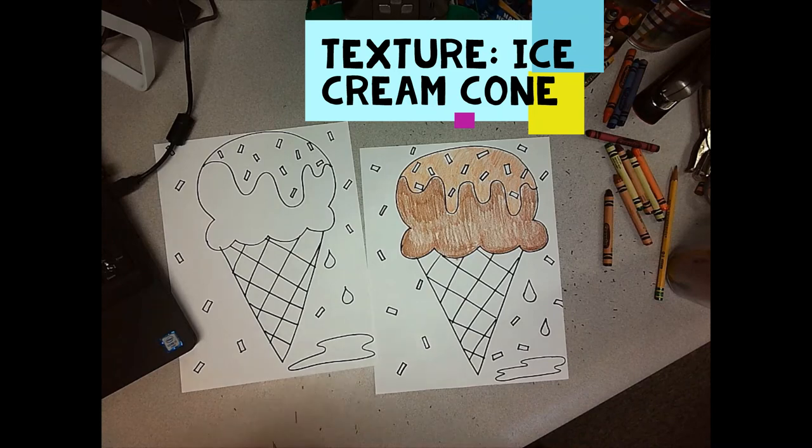All right, I'm going to keep coloring mine. I want you guys to keep coloring yours. Send me your finished projects — I can't wait to see what kind of ice cream you choose.